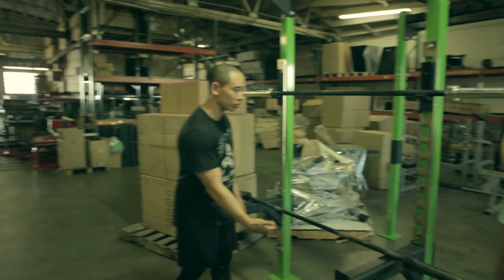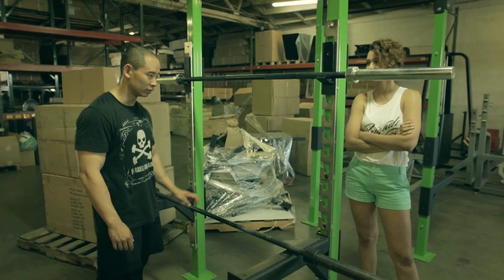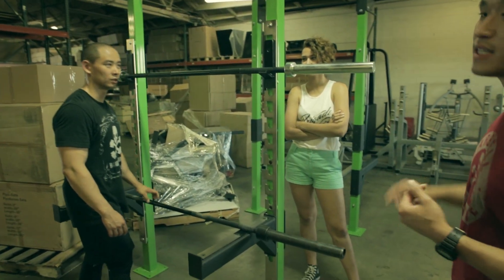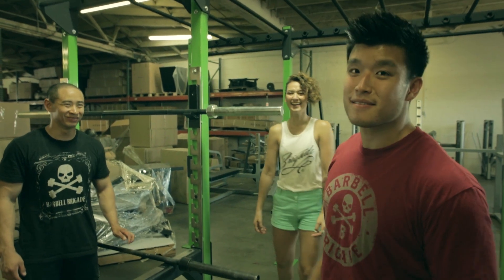If you slide a bench in here you can bench too — bench, incline, decline, overhead press, military press. This takes care of everything, anything with the word press in it. Coffee press, anything.